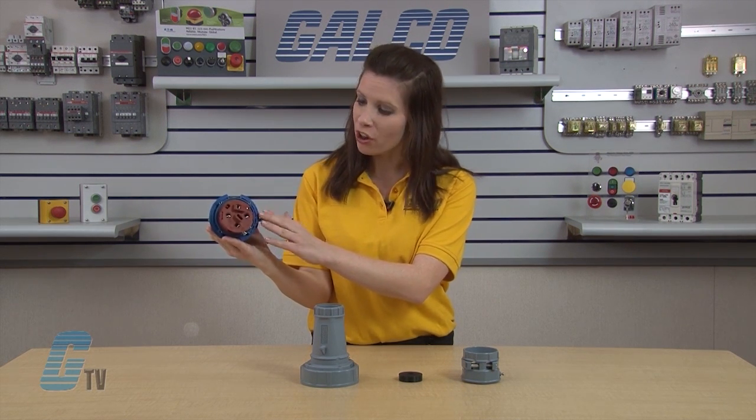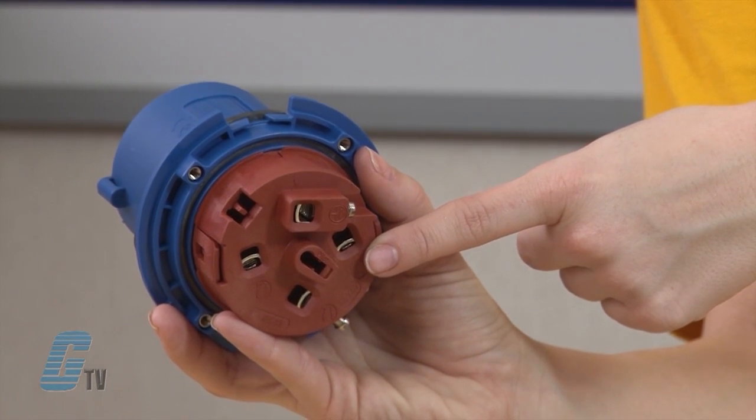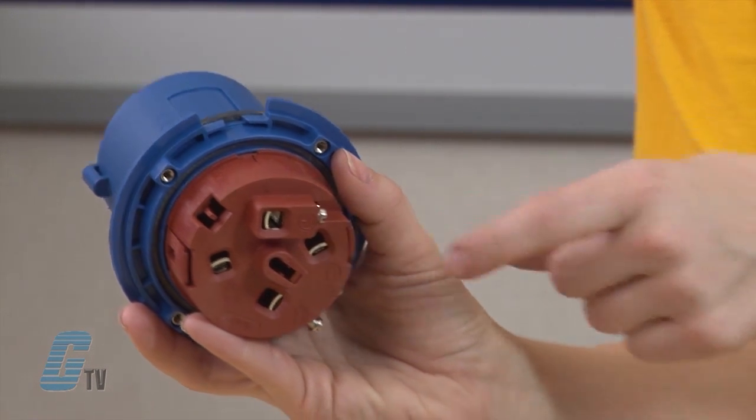This increases the protection from corrosion in high humidity environments. The terminal on the other side provides a large clamping area with uniform contact pressure on the conductor. This provides low contact resistance when in use. The Series 309 Pin and Sleeve wiring devices, along with thousands of other products and services, are available at galco.com.